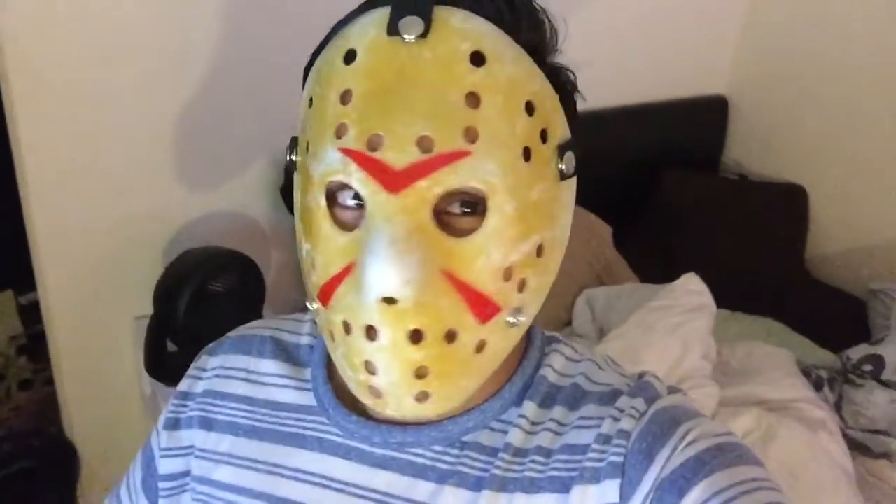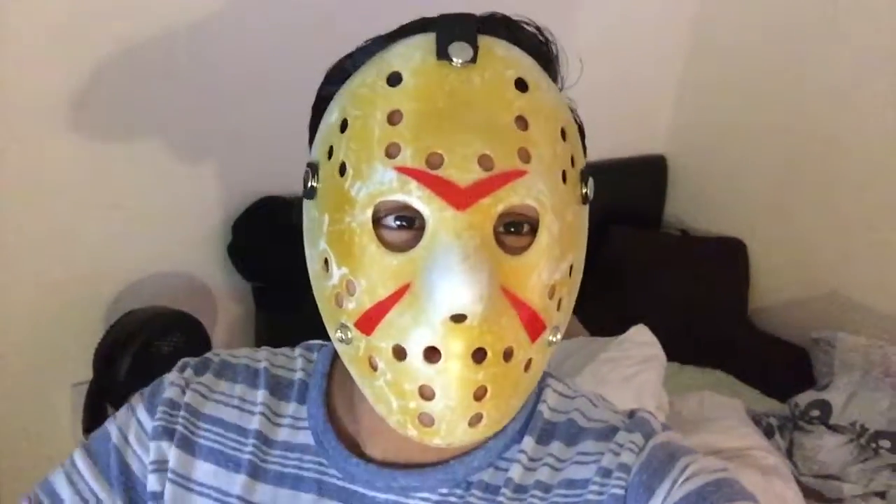Overall, it is one of my favorite pieces in my collection. It's cool to have a Jason Voorhees mask in my collection. That is it — I'll see you guys in my next video. Peace.